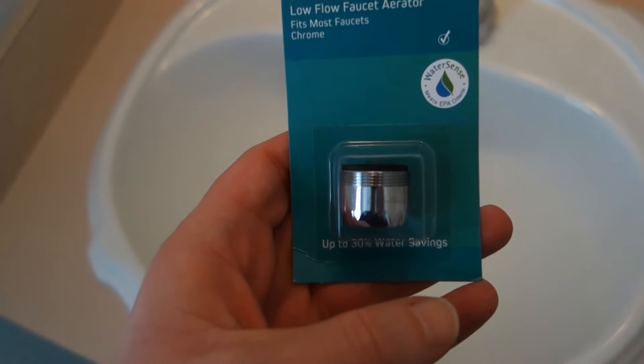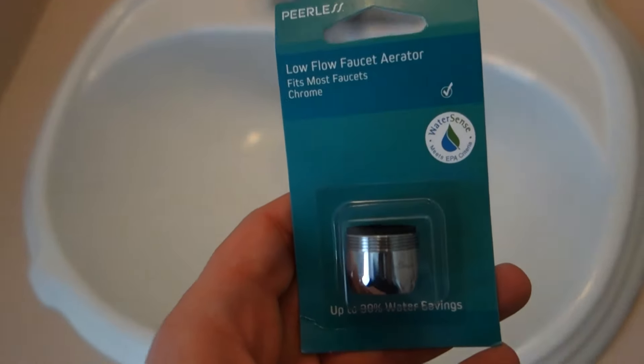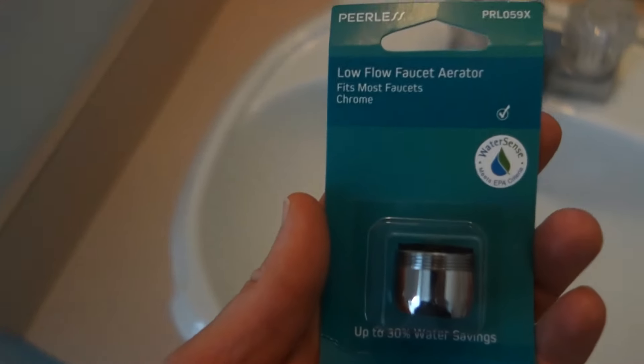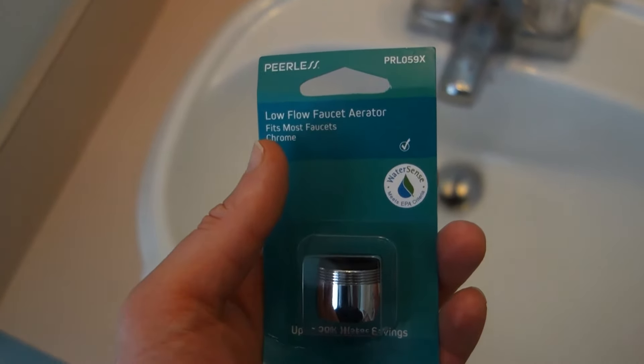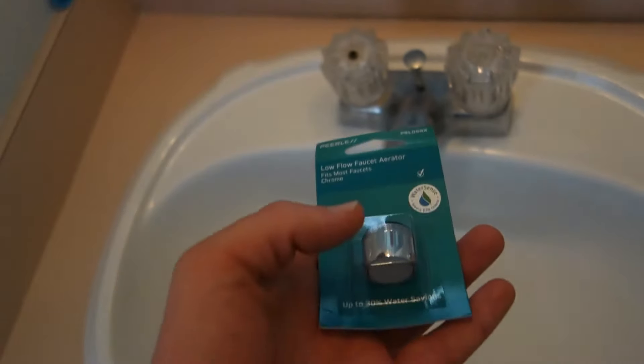I'm thinking the problem may be the aerator. These are pretty easy to replace — you can do it yourself at home. This was only five dollars and fourteen cents from Walmart, fits most faucets, and the chrome blends right in with this one.